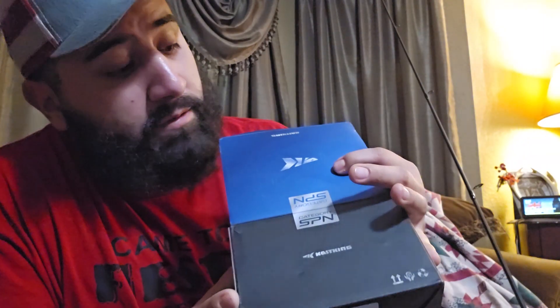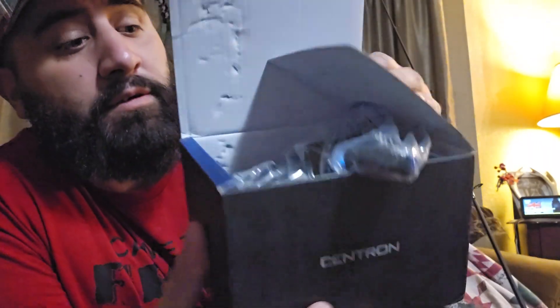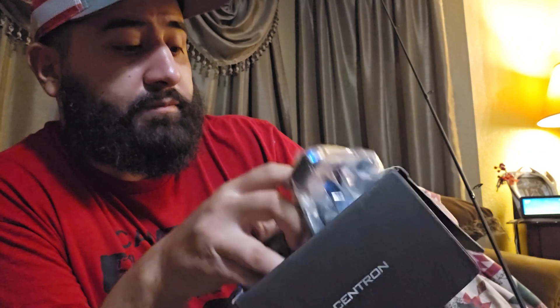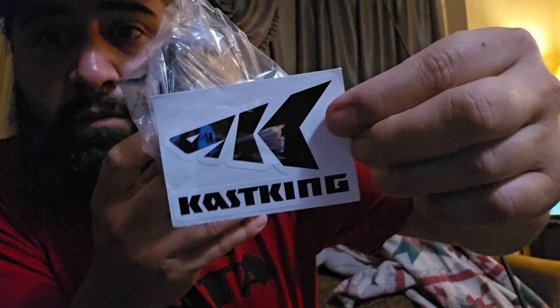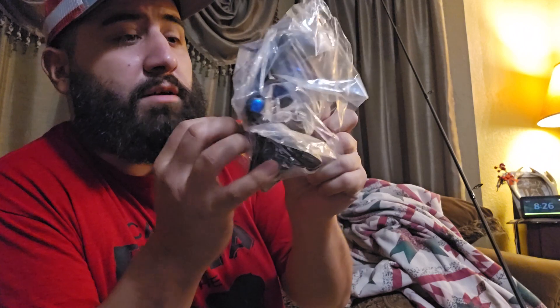Now we got the KastKing Centron reel. I got it in the 4000 size, so I'm going to go ahead and open this up here.